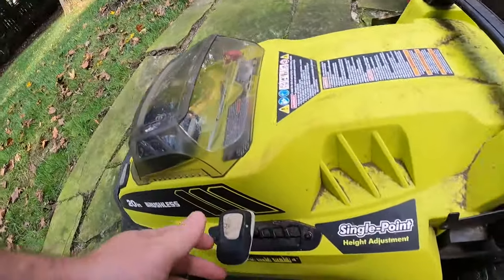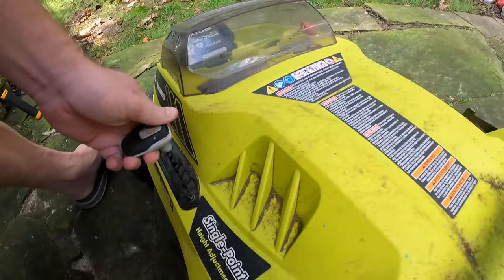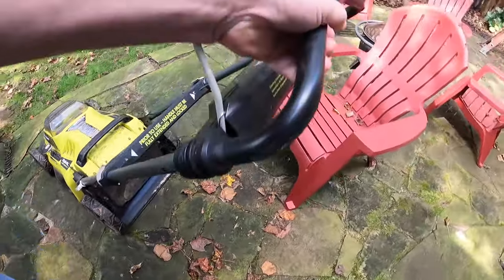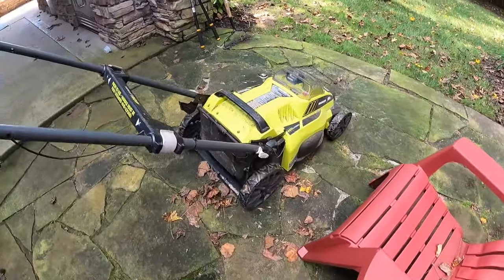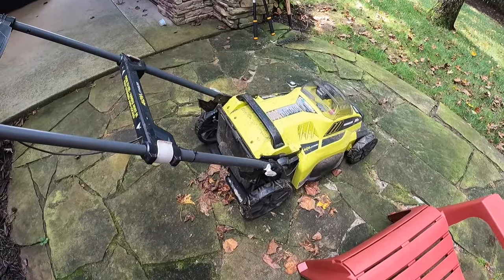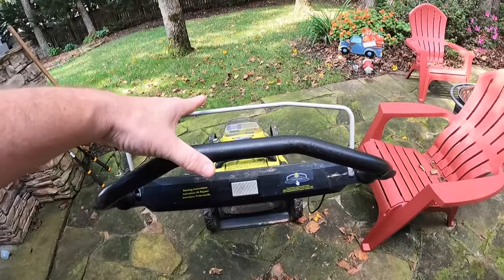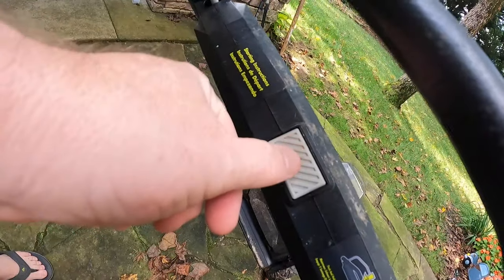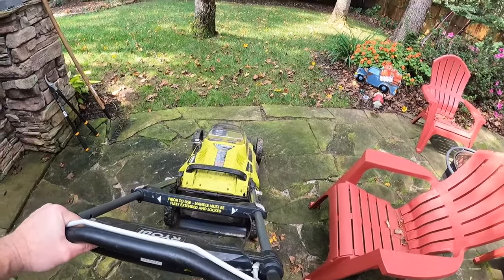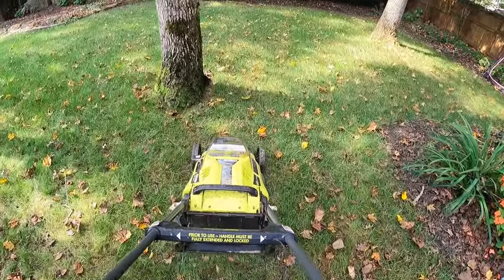If I want to adjust the handles up or down, I can just very easily pull them up and push into position. Some mowers are more complicated with pull starters and everything else — this is really really simple. On the back, this is probably my favorite part: you just pull this lever down, press this button, and you're ready to mow.